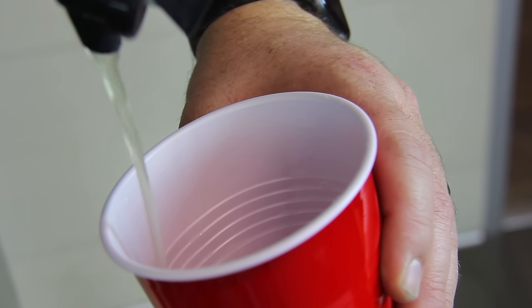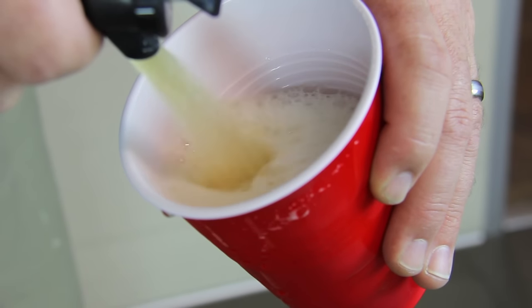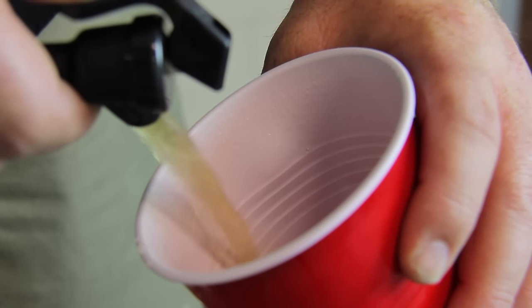If the flow is slow, start with 4 or 5 pumps and check the flow rate. If you haven't pumped enough, the beer will trickle out very slowly, but if you over-pump, your beer will blast out pure foam. The only option to get the foam to die down is to pour beer until the pressure is reduced.